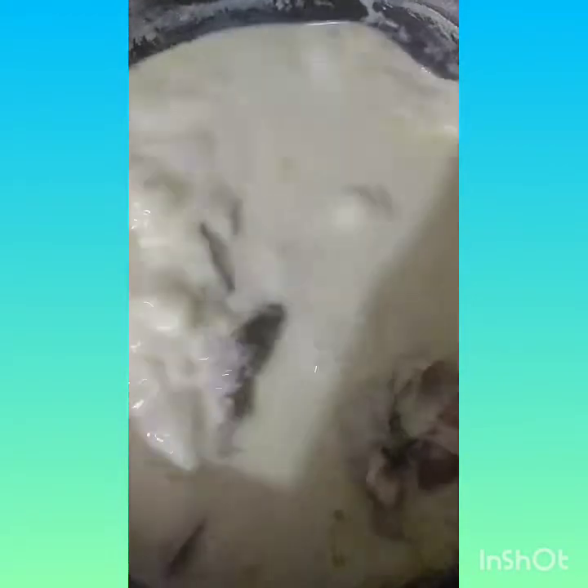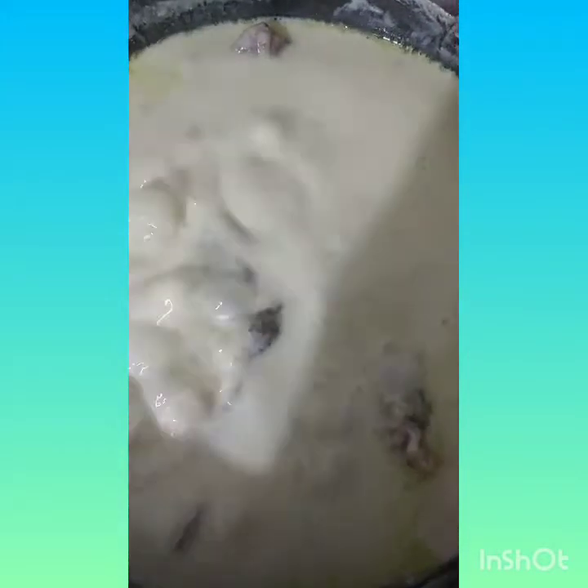So, ang next step ko ngayong gagawin is magluluto ako ng rice. Ayan na yung lamb. Masarap tong higupin na maya. Pumulo na siya, so kunin na natin ito guys. (So, my next step now is to cook the rice. There's the lamb. This will be delicious to sip later. It's boiling, so let's take this out now.)